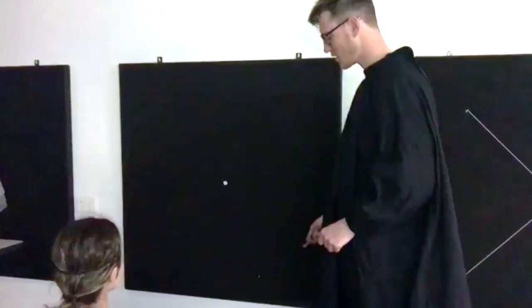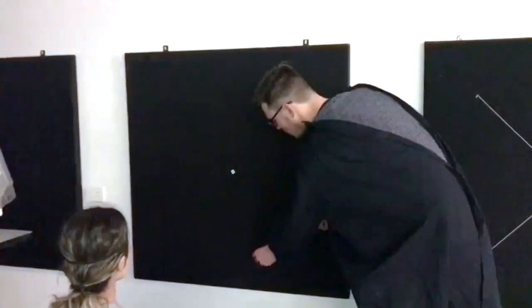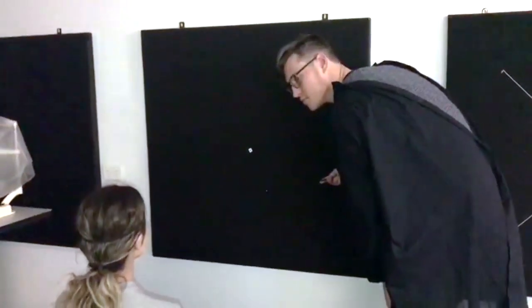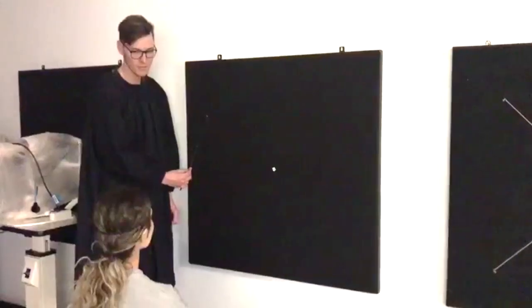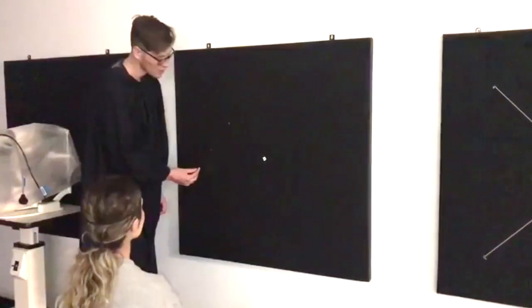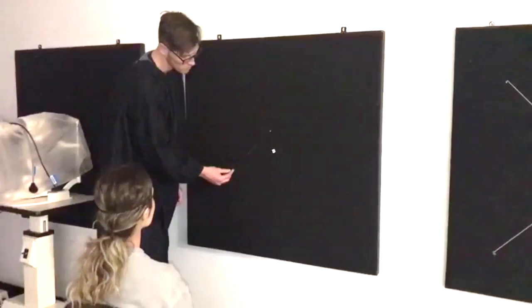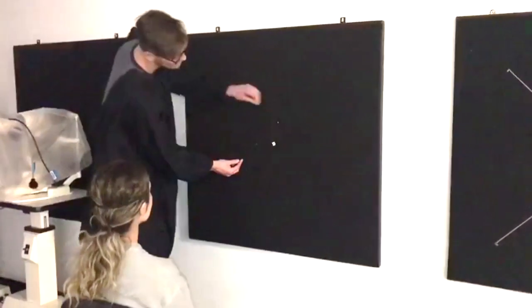The examiner then moves on to mapping the extent of the rest of the visual field. As seen in the blind spot mapping, when a patient has a visual field defect, it is necessary to find a reference point where the patient first sees the stimulus disappear, and then map out the vision loss by going from non-seeing to seeing.